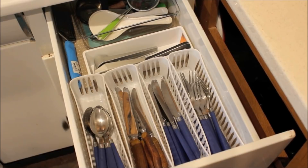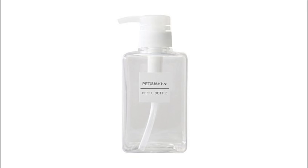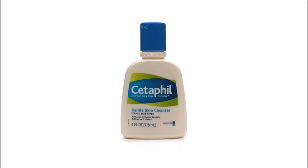10. Use clear Muji bottle dispensers as an elegant way to store your not-so-pretty beauty products. Your generic shampoo bottles don't need to be broadcast to the world. Empty the product into one of these lovely Muji pump bottles.